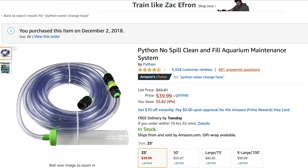The Python Water Change Hose — been using this for roughly about two to three months. Costs 38 bucks on Amazon, or you can get it at Bulk Reef Supply or wherever you guys buy your products. And I got to say, it is a time saver, back saver, life saver, marriage saver.